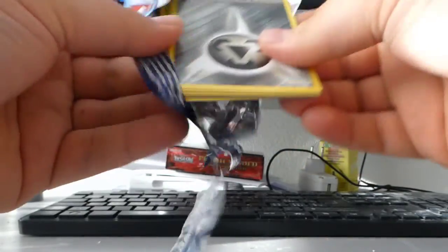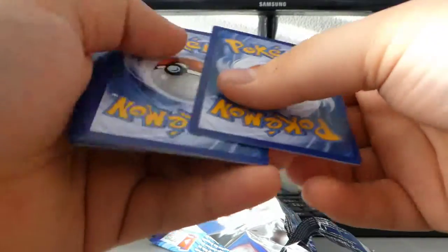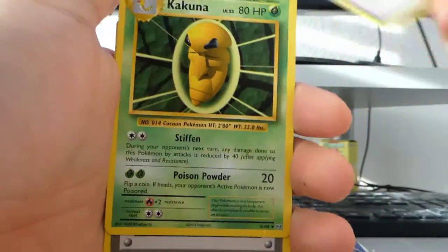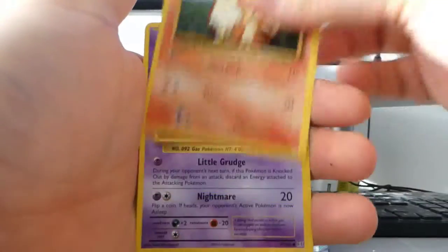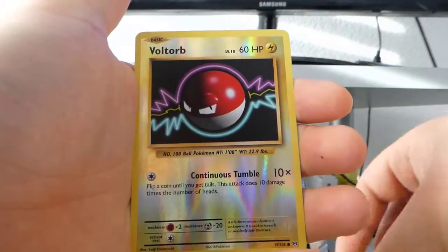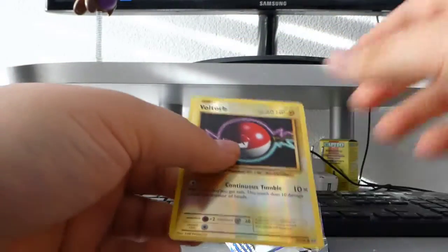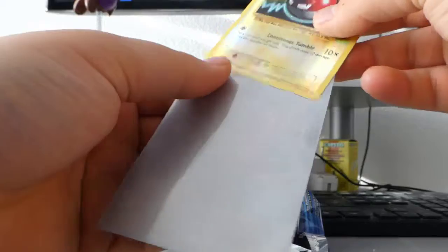Oh my god, why am I so excited? We got a Steel-type Energy — I rarely see one of those actually. We get a code card. I love this camera. So we get a Pokédex, a Kakuna, a Potion, a Steel Energy, a Growlithe, a Gastly, a Charmander, a Rattata, a Warp Orb reverse, and the final card is a Farfetch'd.